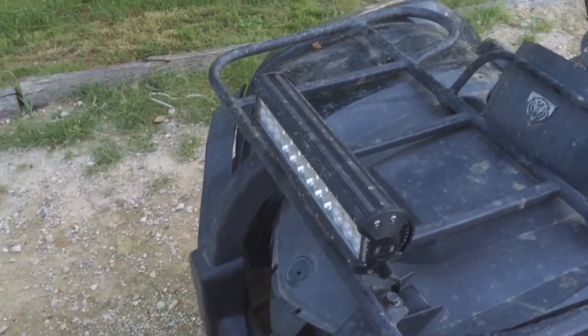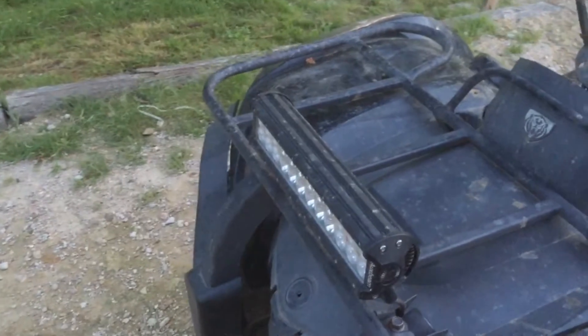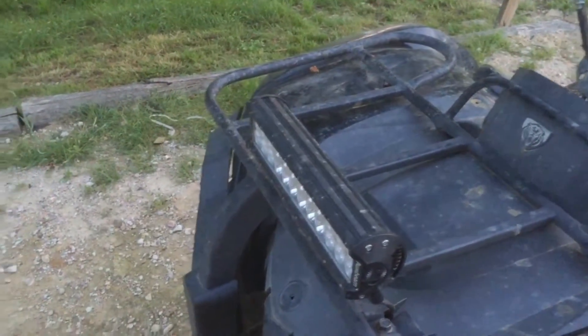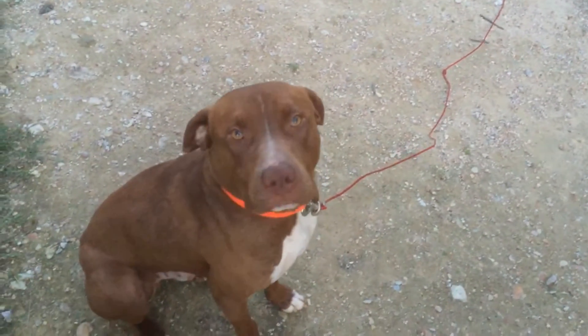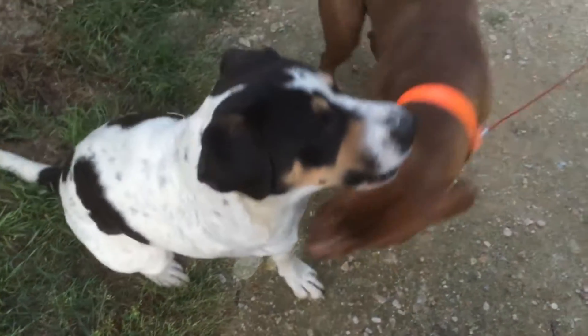What's going on ladies and gentlemen, it's Papa Slam and today I'm giving you guys my point of view and opinion on the 12 inch Auxbeam LED light bar. But I'm back to the light bar — this is a 12 inch.